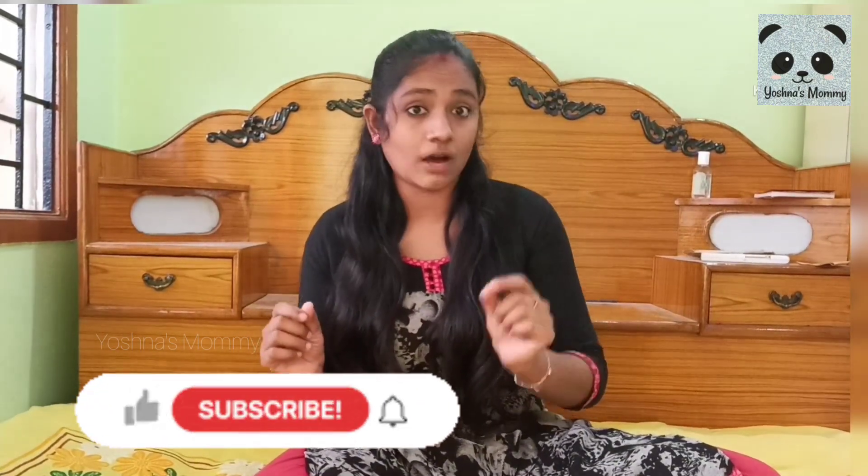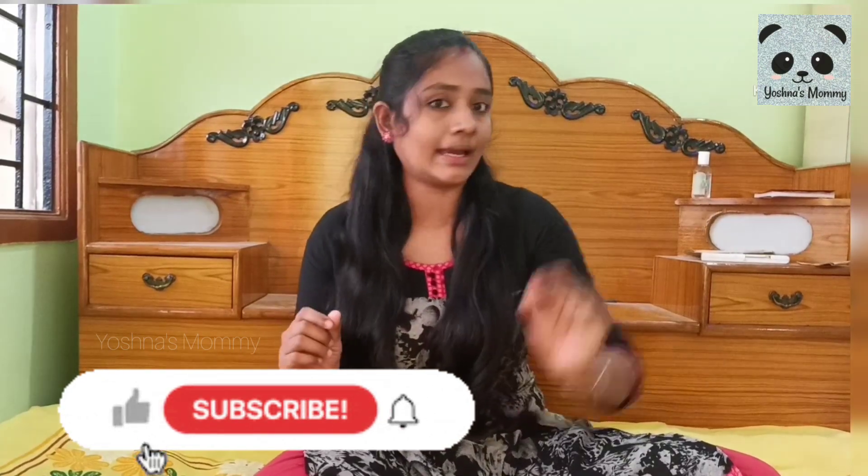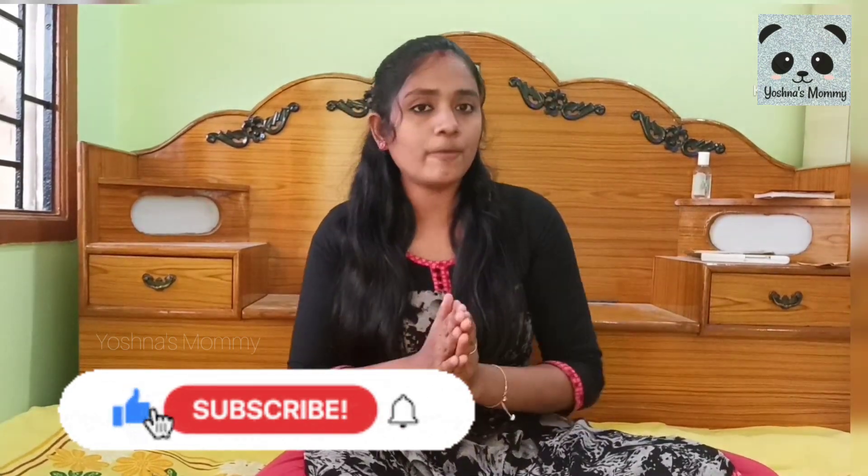If this is the first time you will see this video, subscribe to Yoshnaf Nami channel and press the bell icon. We will see you in the next video.